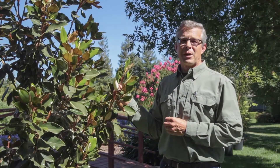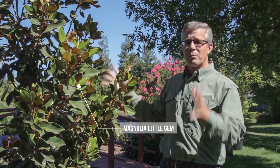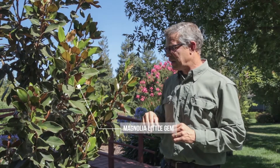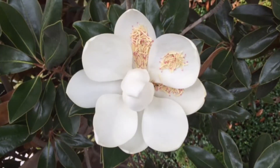This Magnolia Little Gem gets approximately 20 feet tall and may have a spread of about 7 to 10 feet. It grows more in a column and, as you can see, it gets some really pretty white flowers like the Magnolia grandiflora.